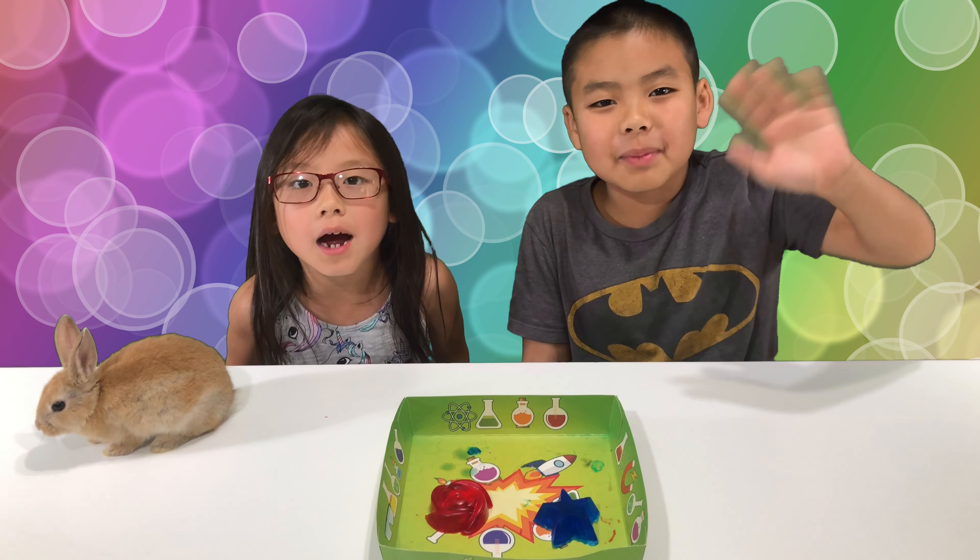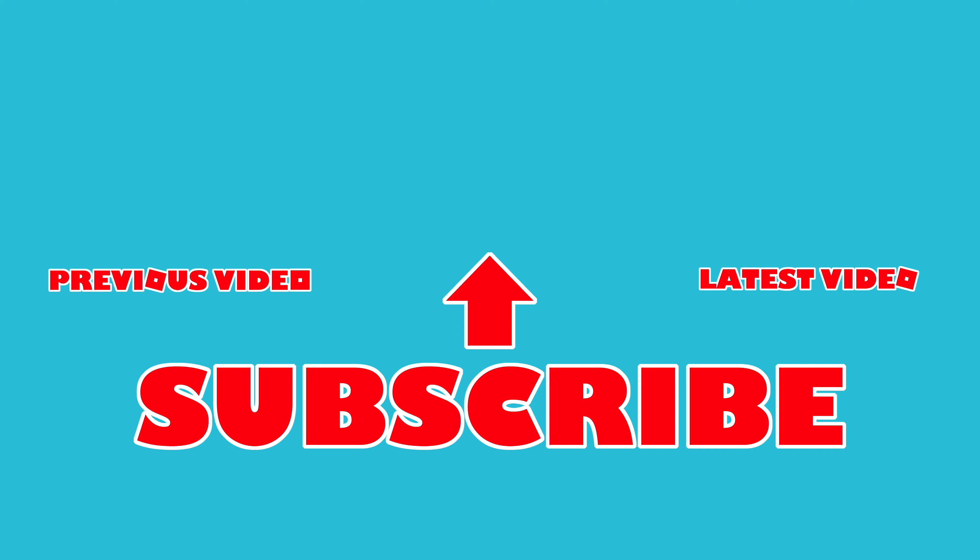Thank you for watching. Bye! Thank you for watching. If you liked this video, like and subscribe. Before you go, check out these videos — these videos are funny.